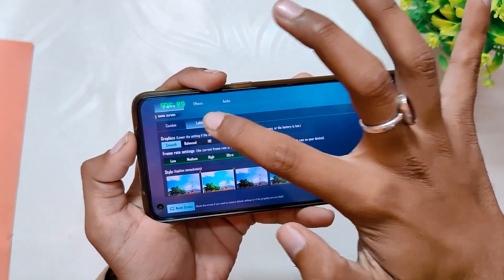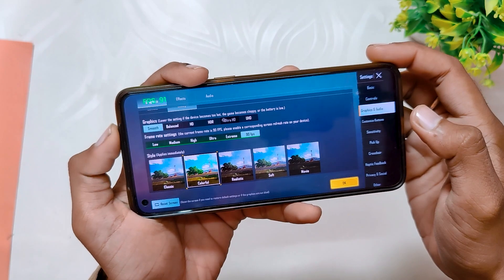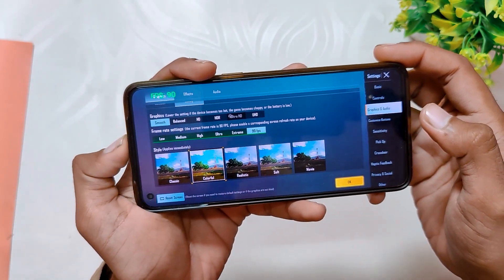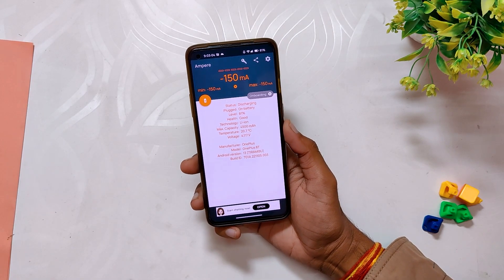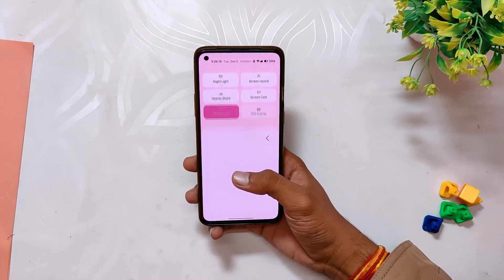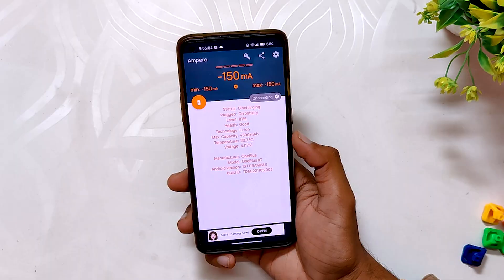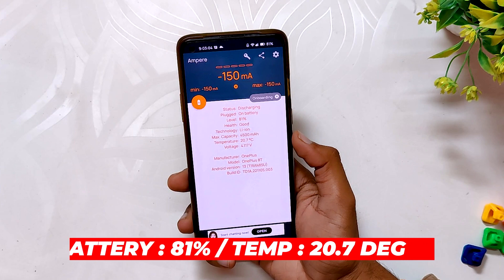I am playing on Smooth and 90 fps graphics. Now I'm going to play for 30 to 40 minutes and show you how this ROM performs. I'll also be using the Ampere app for temps — currently the temp is around 20.7 degrees. I will also enable 1080p screen recording, which will be heavy for the device. We'll be playing three games: one 8v8 TDM, one 8v8 Arena, and then one 8v8 TDM again. The battery is around 81 percent.